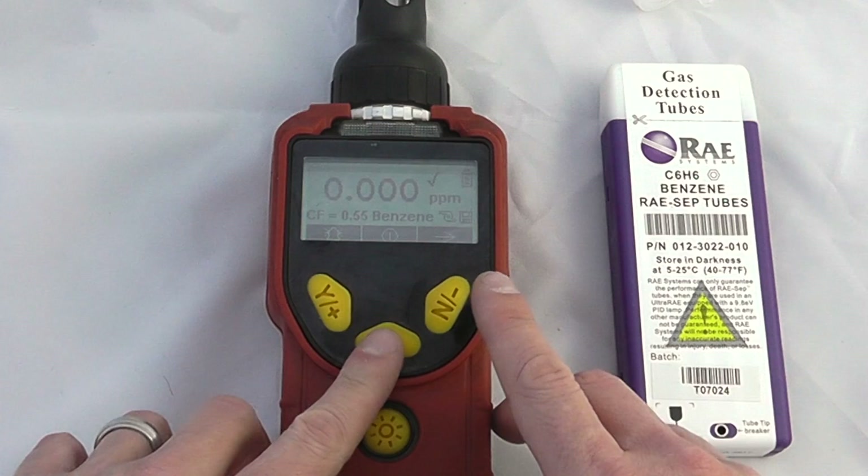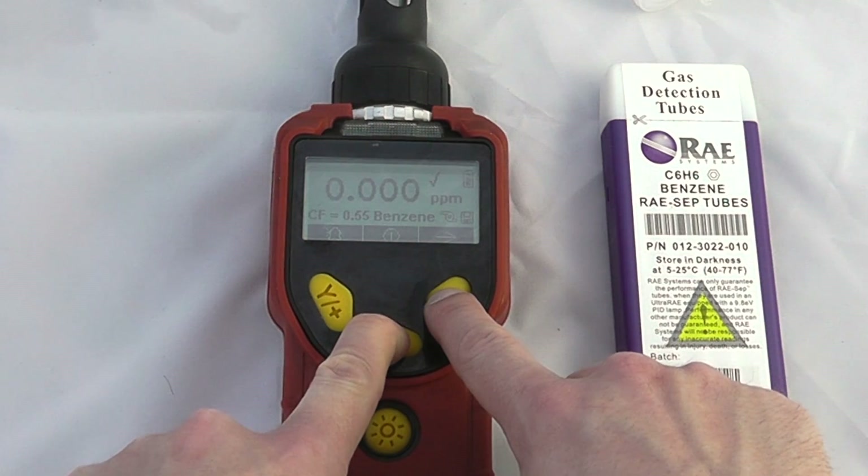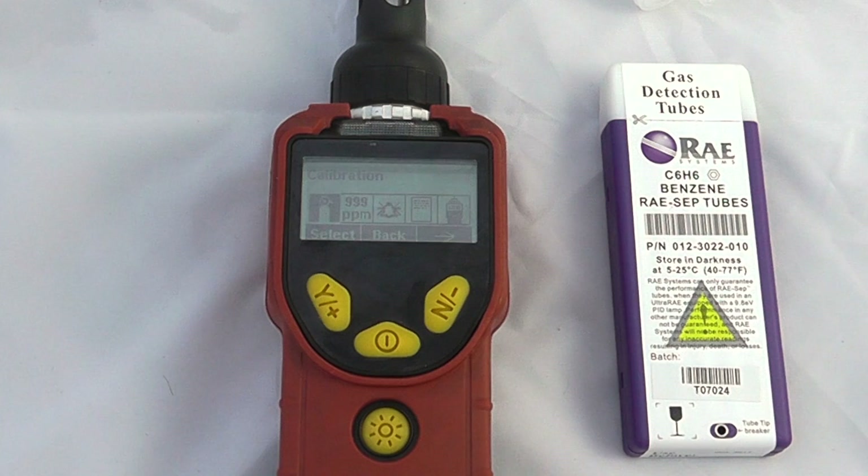To get into the back menus, simply hold the mode and no button simultaneously — hold those two buttons together. If you are asked for a password on a password-protected instrument, the standard password is 0000. In this case I don't have a password enabled.